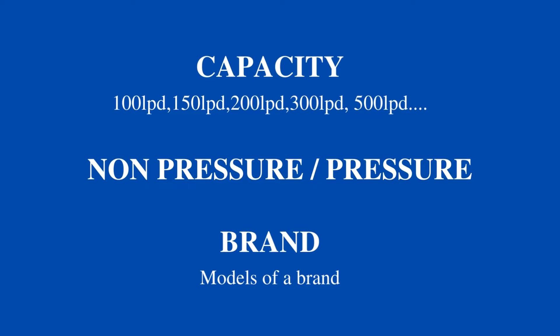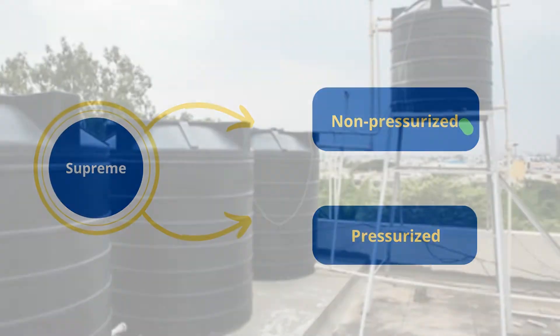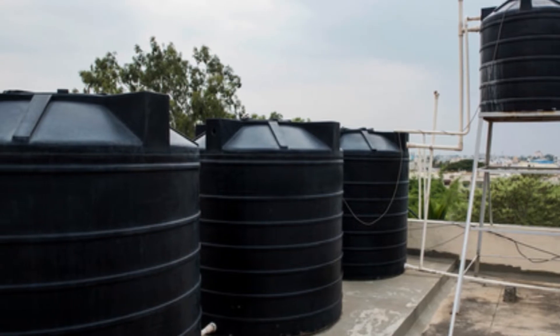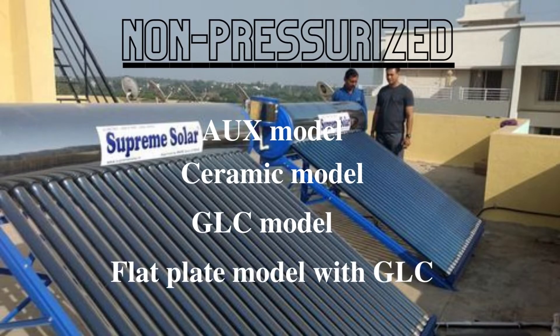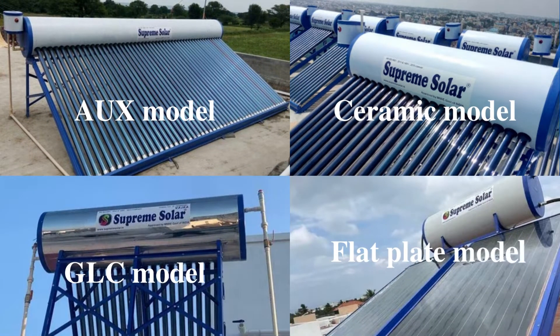Let's begin with non-pressurized. Supreme has four variants in non-pressurized. Non-pressure means if your water comes from an overhead tank or sump to your solar water heater. The four variants in non-pressure are: the AUX model, the ceramic model, the glass coating model, and the panel model with GLC. This video is going to help you choose which model is suitable as per your requirement. Let's try to understand them in three scenarios.